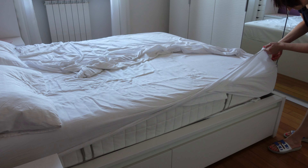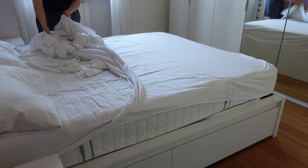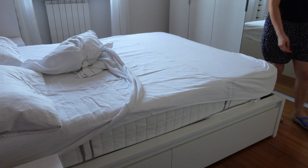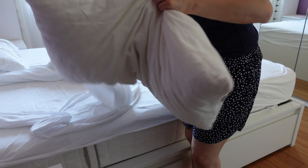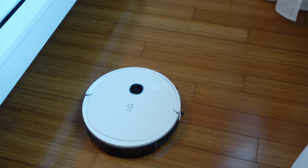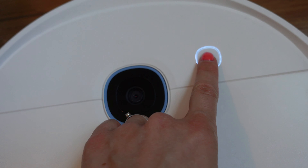Vado in camera da letto e tolgo le lenzuola così faccio un cambio lenzuola, appallottolendole in modo che la polvere non voli all'interno della stanza. Tolgo tutto e adesso voglio testare in questa stanza il lavoro che farà Yedi Vac 2 Pro. Voglio segnalarvi che non ho fatto una pulizia con aspirapolvere prima, quindi ho avviato direttamente Yedi Vac 2 Pro. La pulizia prevede l'aspirazione e il lavaggio.